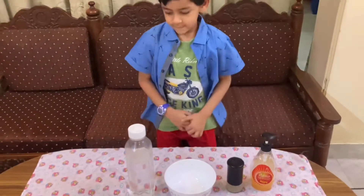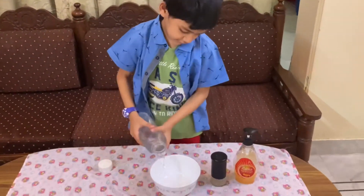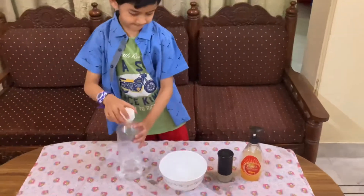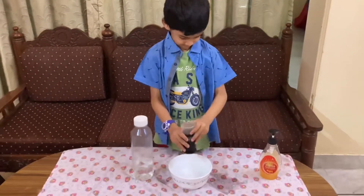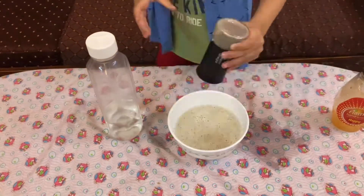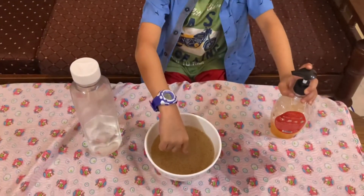In this experiment we are going to show why washing of hands with soap is important. First, take water in a bowl and then sprinkle pepper on it. Pepper shows the germs that we have on our hand, and what will happen to these germs when we use soap — that is what we are going to show.